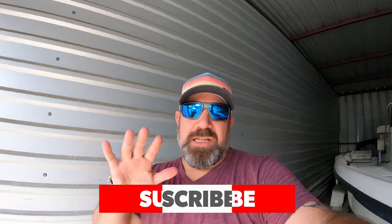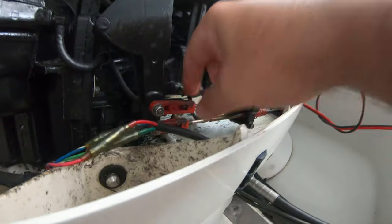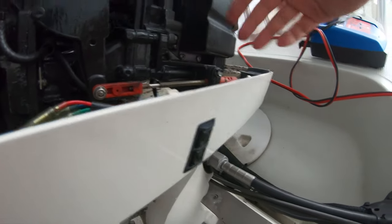All right guys, welcome back to the channel. Doing something a little different today — a little different style video. We're gonna be doing a little boat vlog. I haven't really had time between work and the kids and family life to actually look into it and see what's going on with this boat and whether we can fix it ourselves or if it's gonna have to go into the shop. So let's get to it.